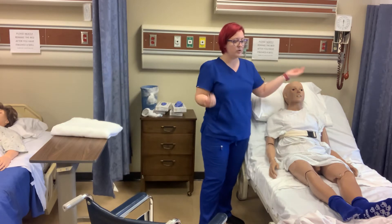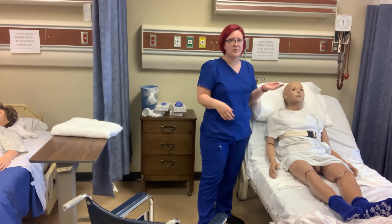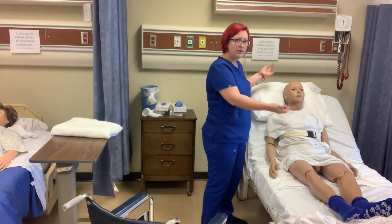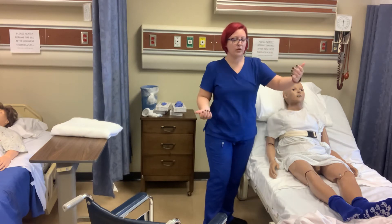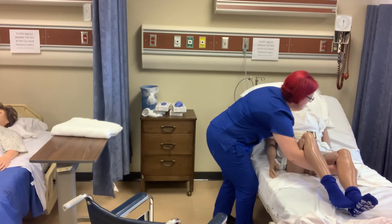We're going to move him in one unit — as one unit — to a dangling position, so it's just his feet are dangling off the bed. So I'm going to cradle him, under his knees and behind his back, and we're just going to sweep him over. We're going to put you in a dangling position.